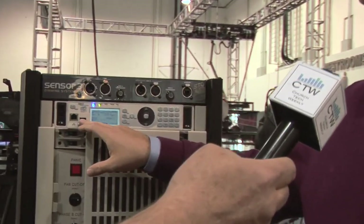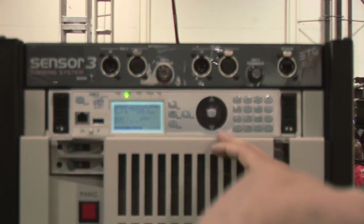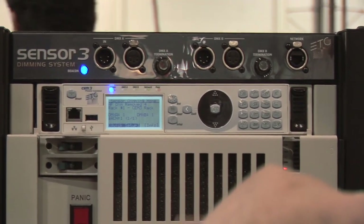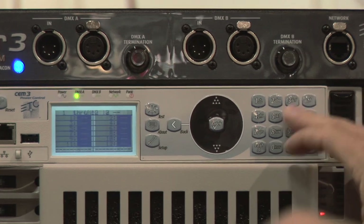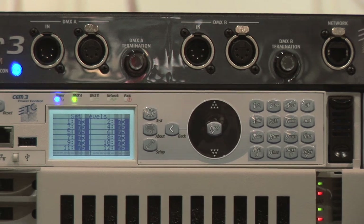The Sensor 3 product line has the latest and greatest in terms of control with the new CEM3 brain. The CEM3 brain features a USB port as well as an Ethernet port directly on the front of the device, a simplified menu structure, as well as a numerical keypad so you can very quickly grab dimmers and set levels. For example, I can grab channels 1-12 and put them at 75% — very simple interface, just like a console.